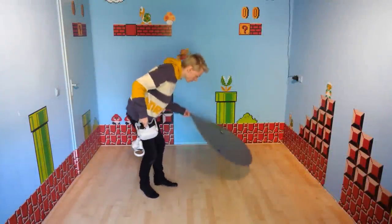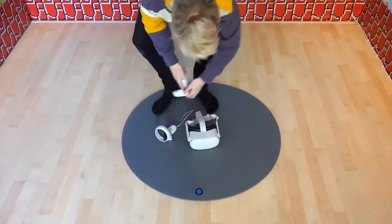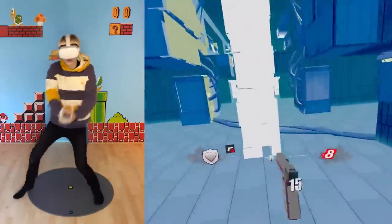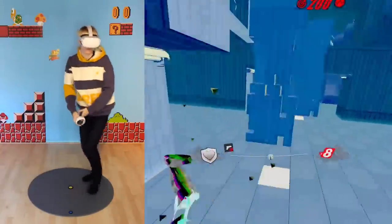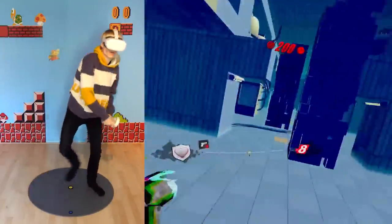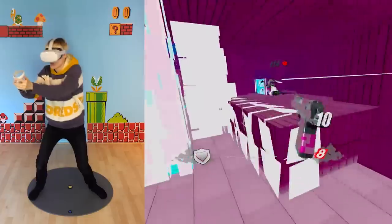Tip number four is super useful if you have a hard floor. If you want to create a center point so you know where the middle of your play space is, use a proxy mat. These are rubber mats you can put on the floor for extra grip that serve as a safety measure, so when you get too excited you can still focus on the gameplay.